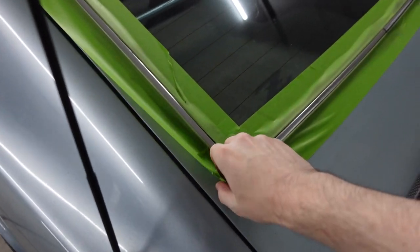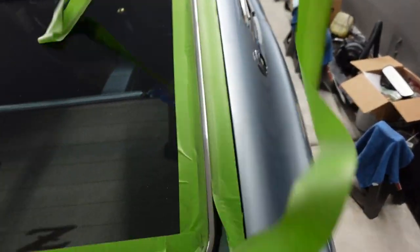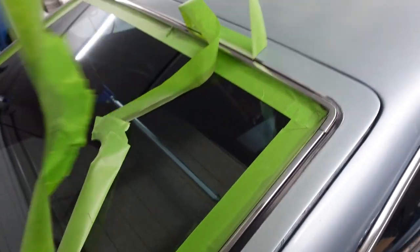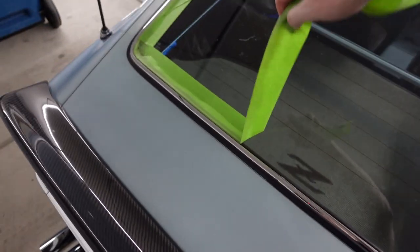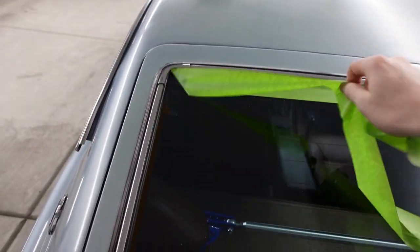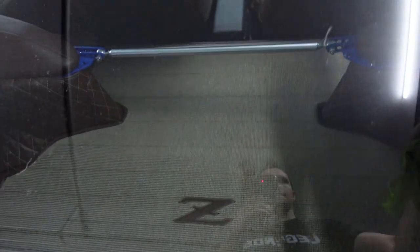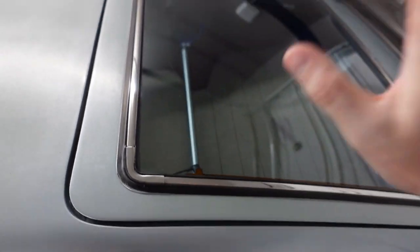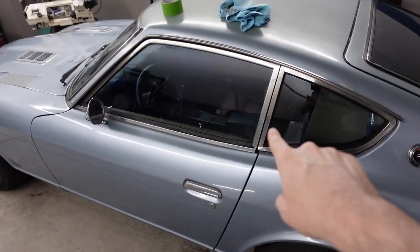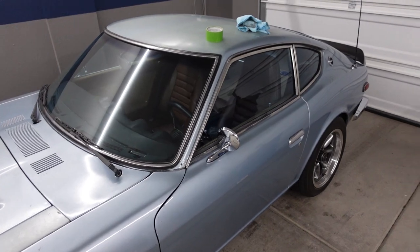Yep, this is going to be satisfying. The tape is removed and this part of the car is done — the finish is super nice now. But this is just one small step on the rest of the car. We've still got this trim, the door handles, the front trim, and the other side. There's a lot to do, so let's get over to the next part.